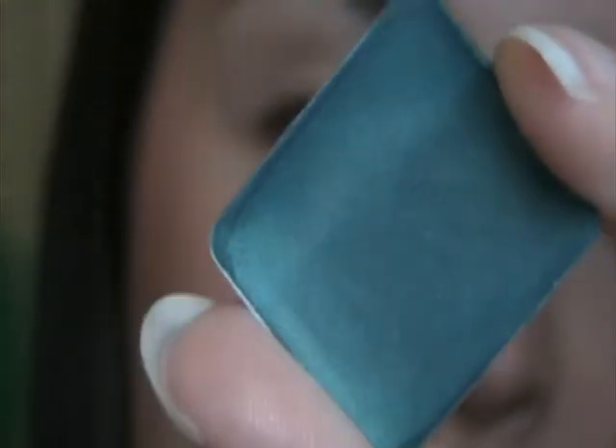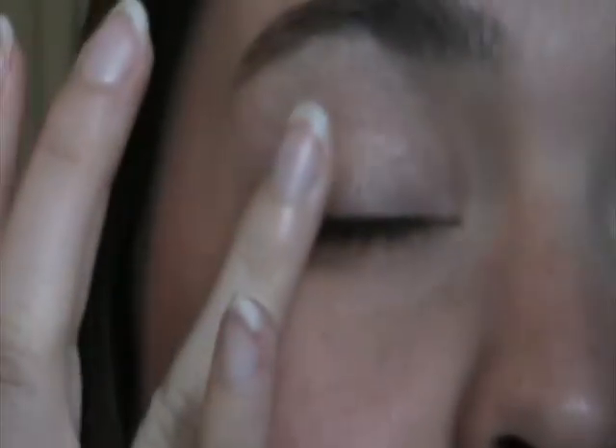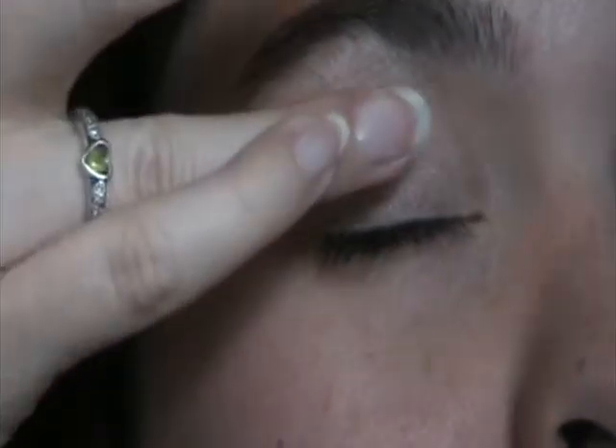Okay, next thing I'm going to do is add my blue color. I am using Arbonne's cream eyeshadow in Dramatic, which is a really pretty blue. I'm just going to take this on my finger and just apply this in the corner and slowly bring it up into the crease. I'm not going to put a lot of this on just because I don't want it to be really in your face blue — just want a subtle blue.